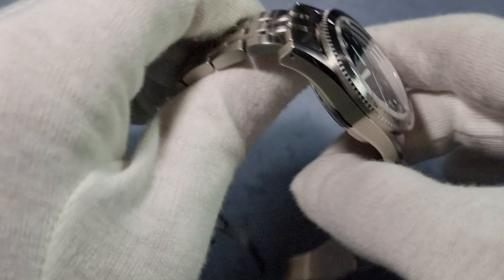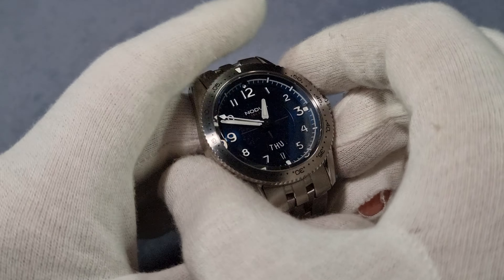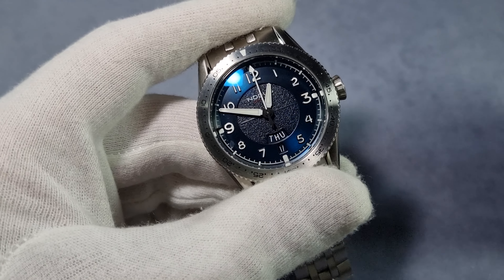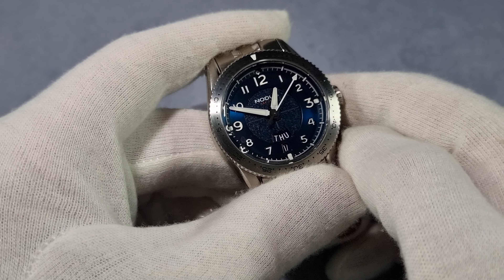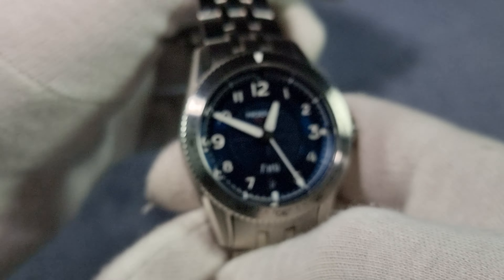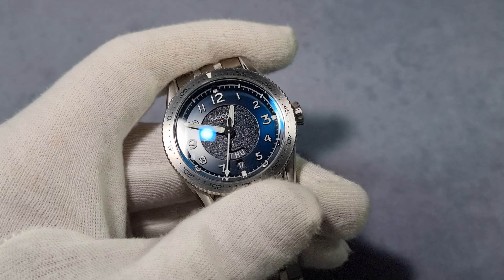There's no wiggle. Nice action on the crown when you're using it. The bezel action's brilliant — even though I would have preferred a dive-style 120-click bezel, this is still really, really good. And it's a countdown bezel as well, by the way — I forgot to mention that. It's handy for timing things. You actually get more real-world use out of a countdown bezel than a dive bezel, to be honest.